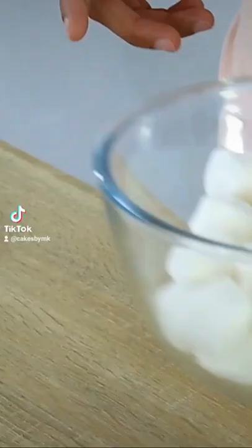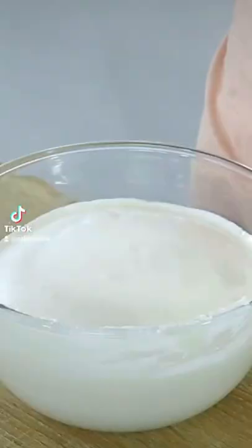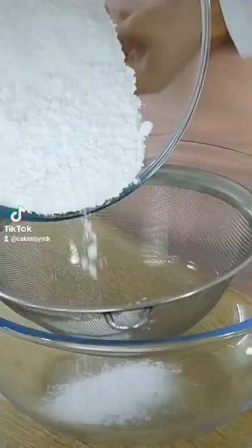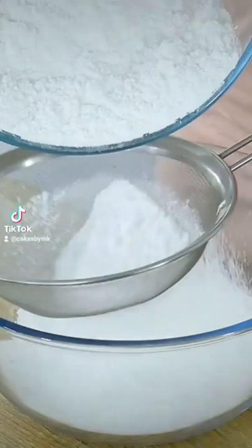I bet you didn't know this, but fondant can actually taste good using only three ingredients. Start by melting some marshmallows in the microwave, then mix until smooth like this. Next, sift some icing sugar, then add in your melted marshmallows and some water.